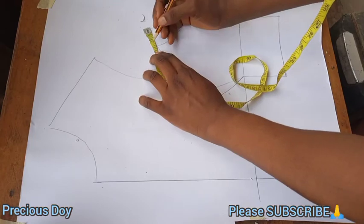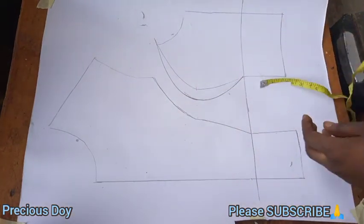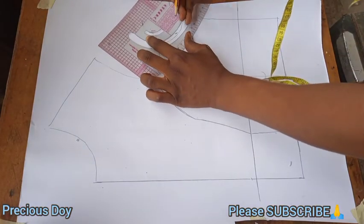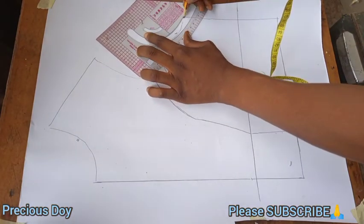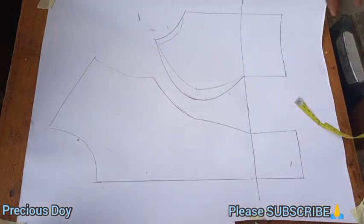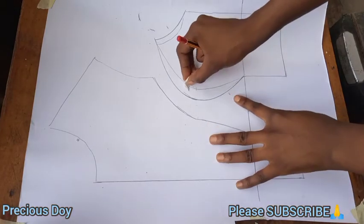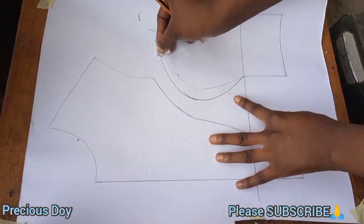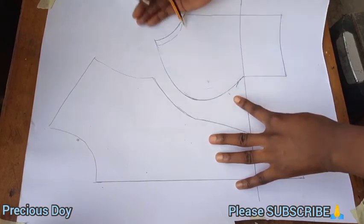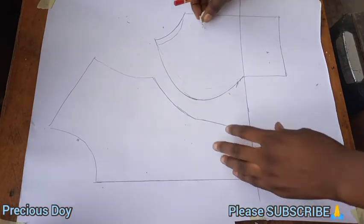Now you will extend the side front out at the armhole side by half an inch, and connect it back to the side as you're seeing right now. Then clean off the former curve that is there, because we have a new curve now — clean the former one off to avoid confusion.